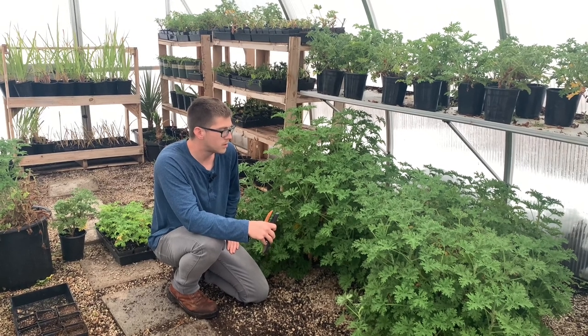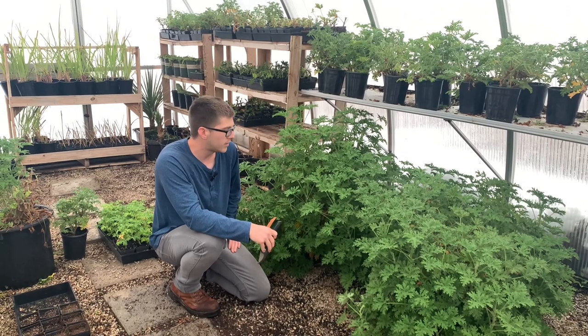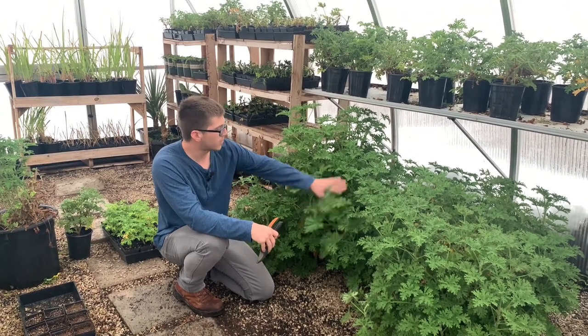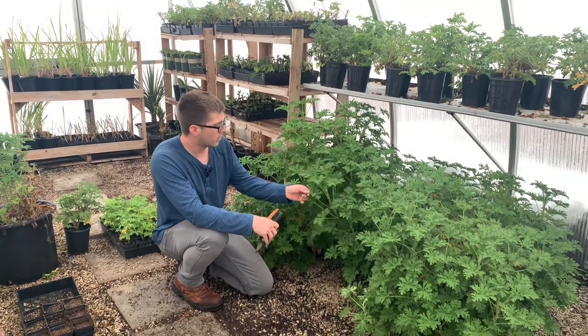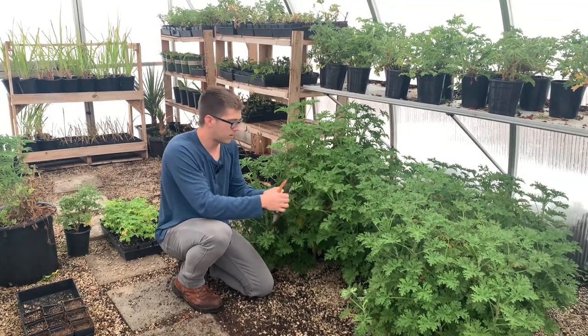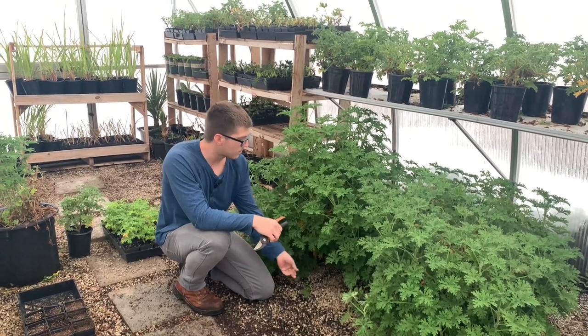It can also be planted as a patio plant, in a pot or in the ground. A lot of people do it in a pot on the patio so they can move it around. To naturally get the fragrance out you can ruffle it a bit to repel the mosquitoes, or you can pop off a leaf and rub it on your skin and that will help keep the mosquitoes away.